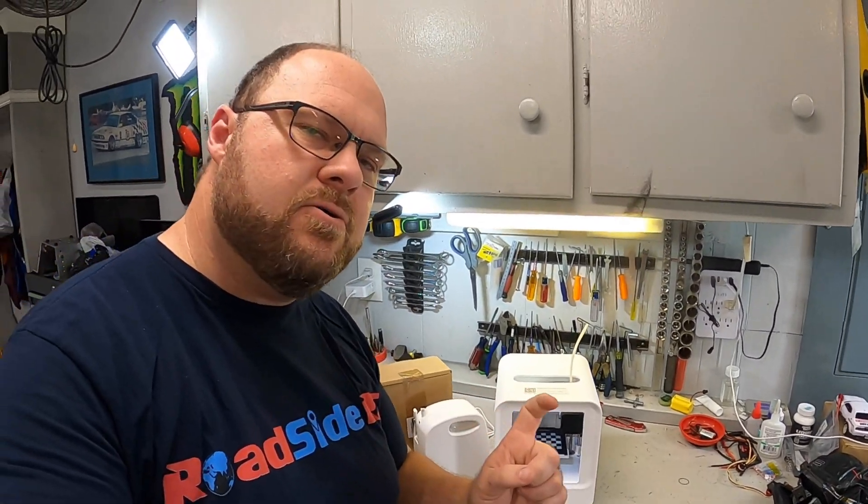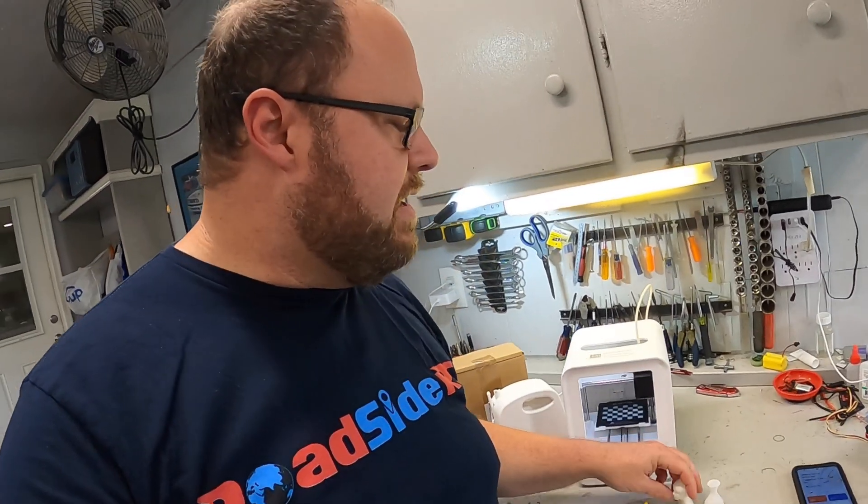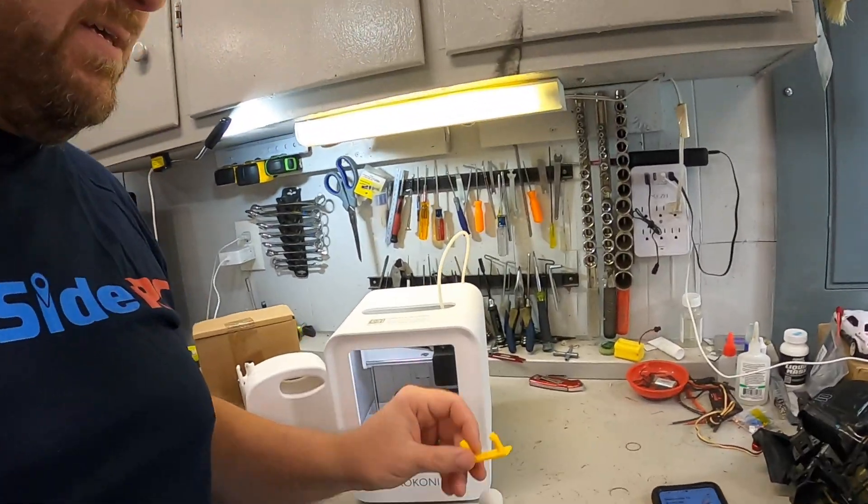If you're new to the channel, welcome — my name is Troy, this is Roadside RC. I've been dealing with this Kokoni EC1 3D printer for a few weeks now and I'm really enjoying it. I've printed some really fun stuff like my son's head, a vase, drone mounts, all these kinds of things. It's a very versatile little printer when you're printing PLA for small parts.